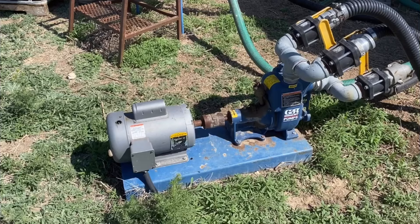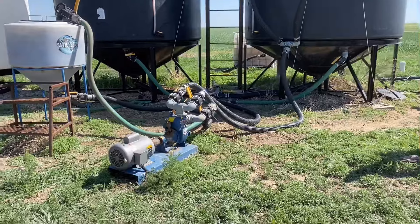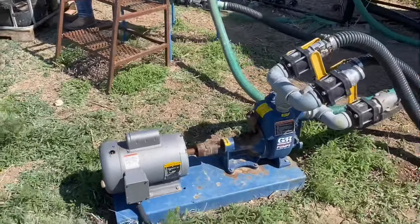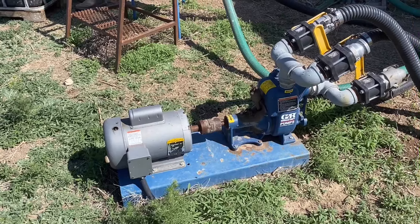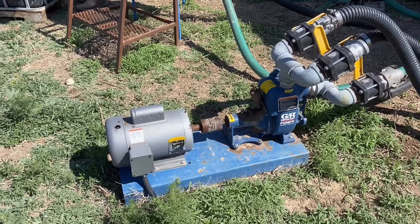The pump John is using is basically a trash pump hooked up to electricity. It's got four inlets — two on the intake side and two on the outtake side.